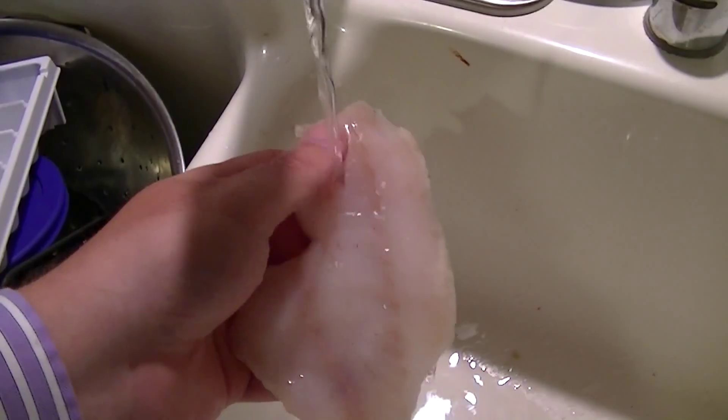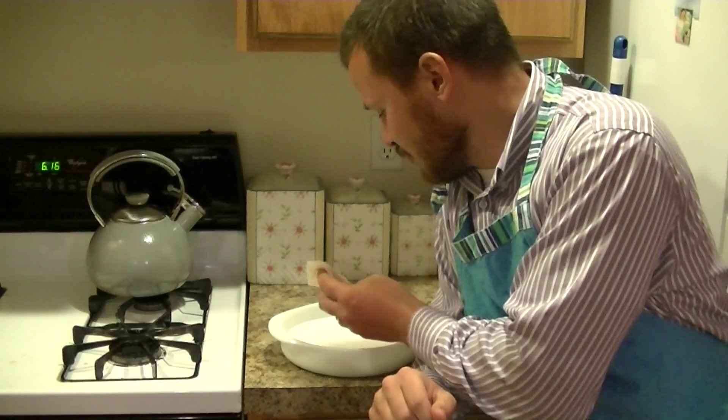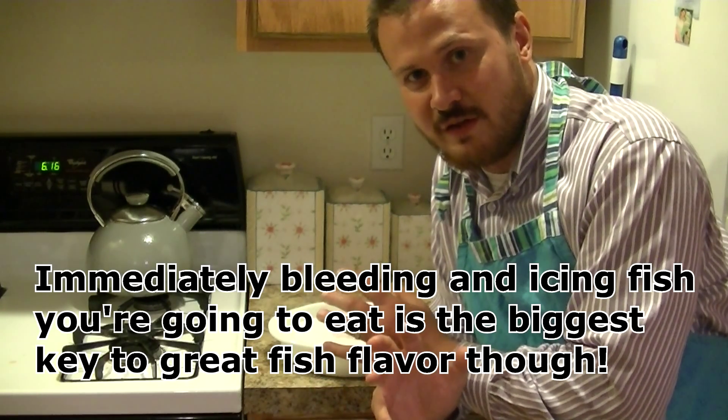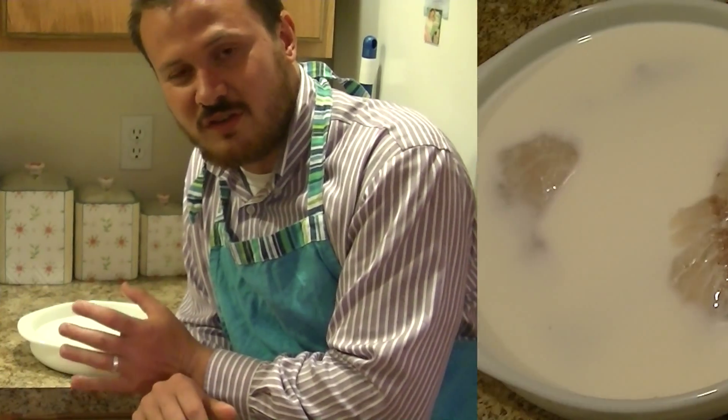For step one, I'm going to give each of the fillets a gentle rinse in some cool fresh water here. Step two is putting the fish in some milk. I find soaking it 15 to 20 minutes really helps remove the fishy flavor — and I'm not talking the good fishy flavor, I'm talking the kind of overly fishy flavor.